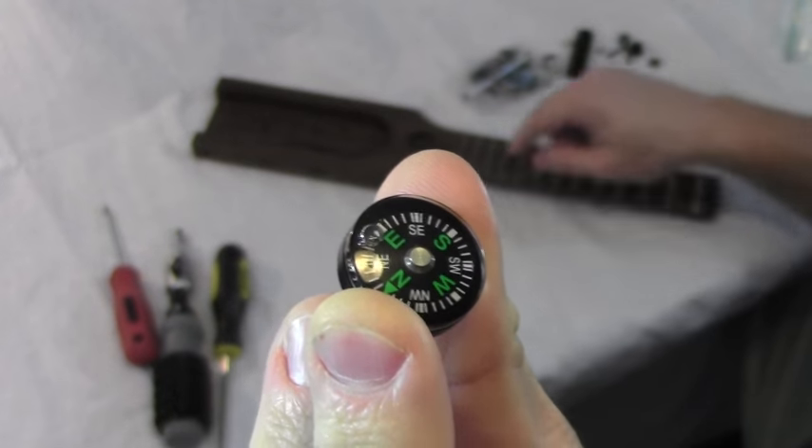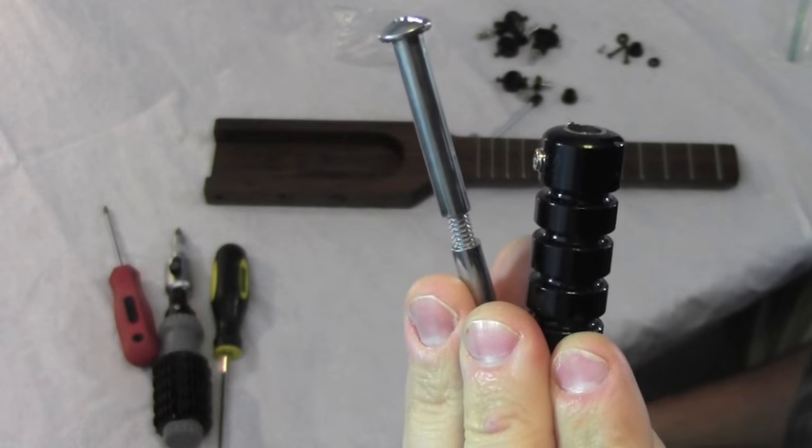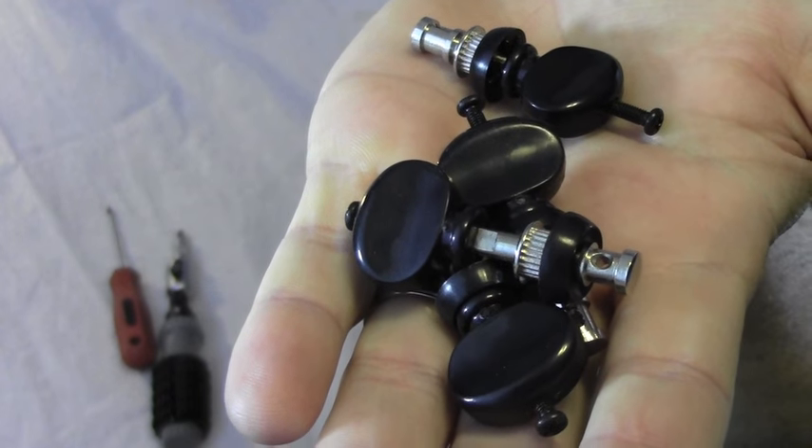The first thing I'm going to install is this little compass. I'll take a little glue and glue it into the board. Next I'm going to install the turnaround hardware. Now with the turnaround and the compass installed, it's time for the friction tuners.